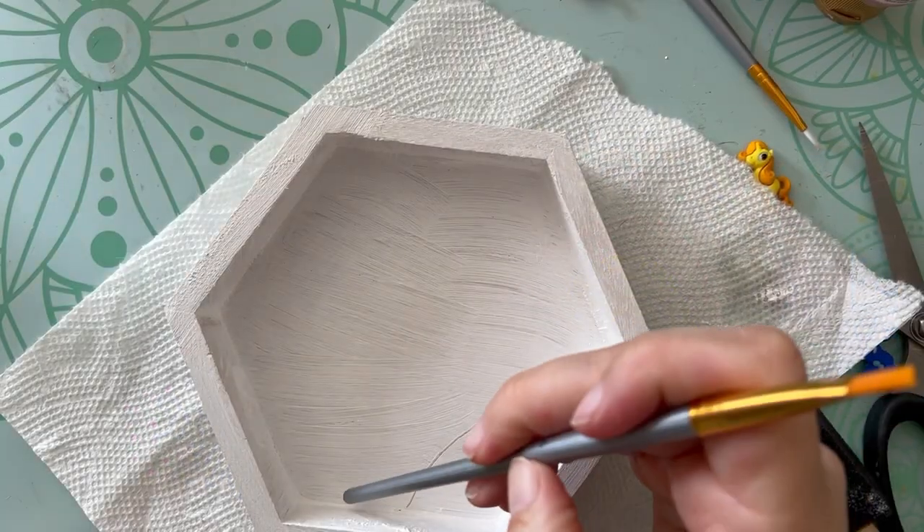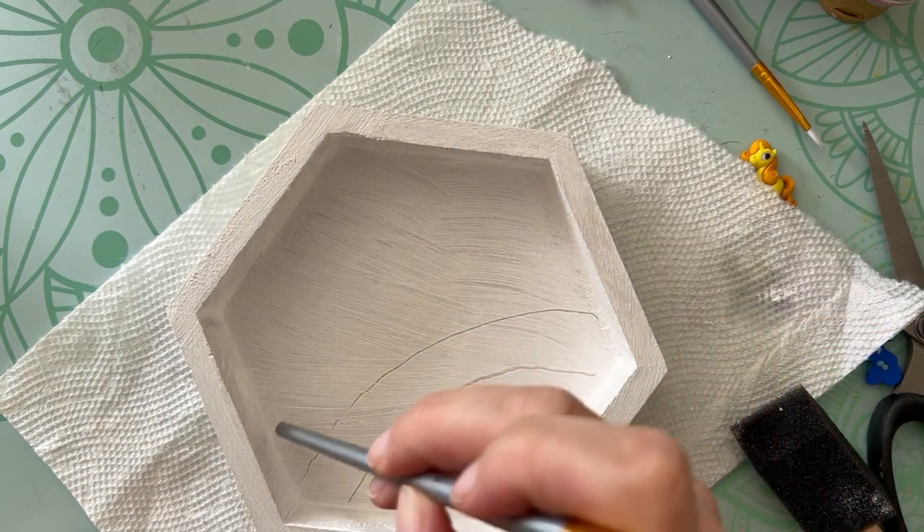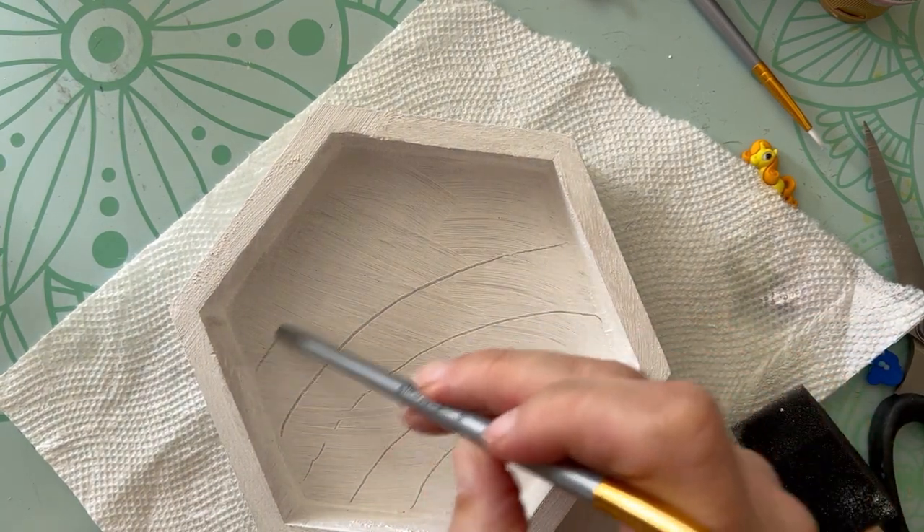For this project, you're going to need a wood base or canvas, acrylic paint, and you're going to need the Pony Parade buttons from Dress It Up.